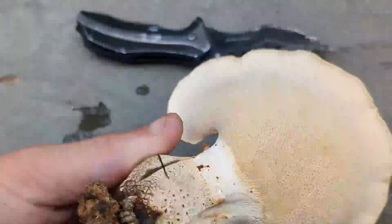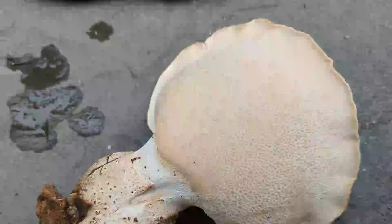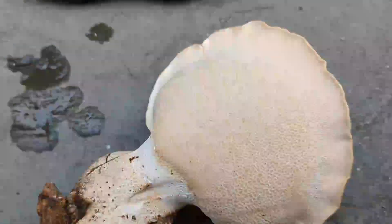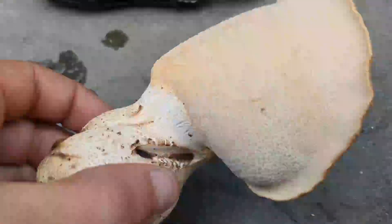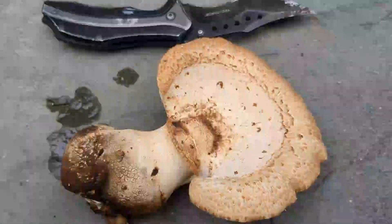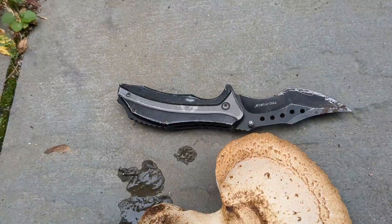This is a polypore mushroom, so as you can see underneath it doesn't have any gills — it's actually got a porous surface, which is probably the reason this mushroom was formerly placed in the genus Boletus, which has some quite choice edibles. This mushroom is actually edible in its younger stages, but it's supposed to toughen up with maturity.